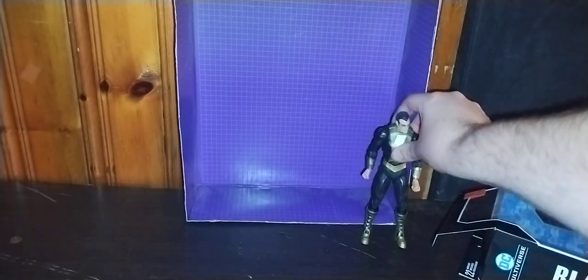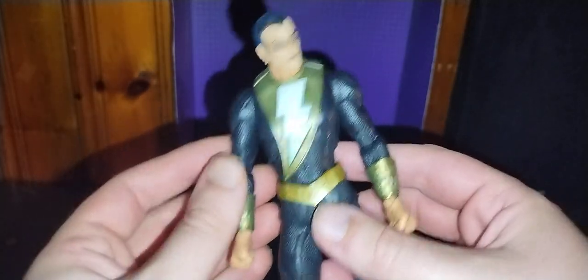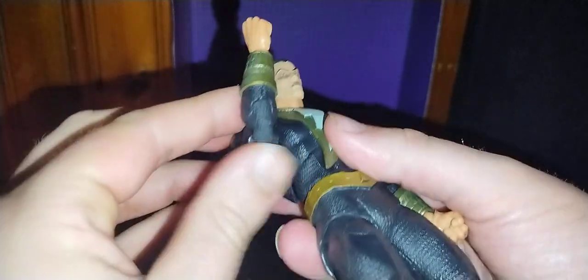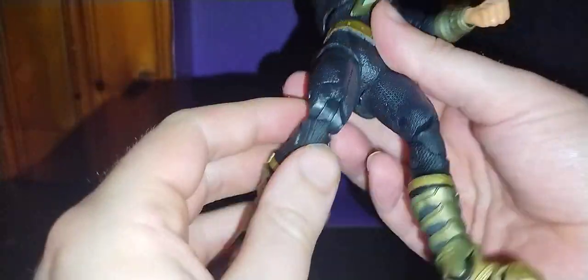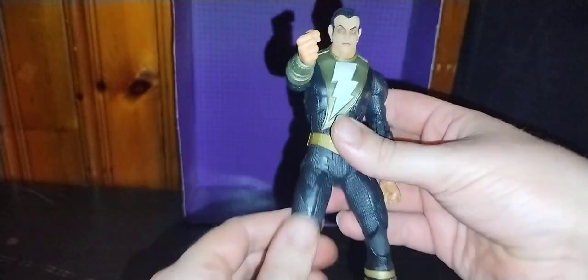Now we're going to stand up Black Adam and look at him in all his glory. He's really well sculpted, painted, and done really well. His head's a little bit tight — I'm afraid to break it because it's super tight. His arms can move so he can get some punch action. His legs move somewhat, and he's got some slight ab crunch, but it's really tight and I don't want to break Black Adam. His feet do move. He doesn't have a lot of ankle tilt, but he's got some. He's really well done.